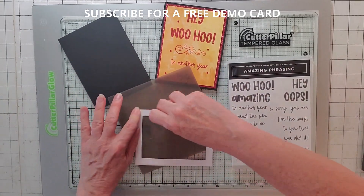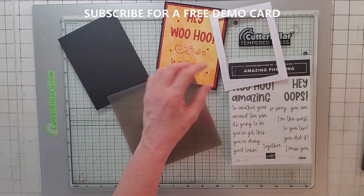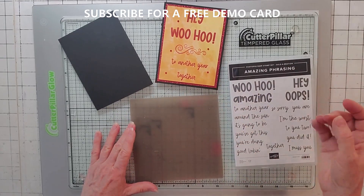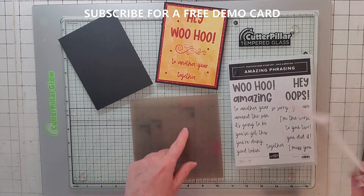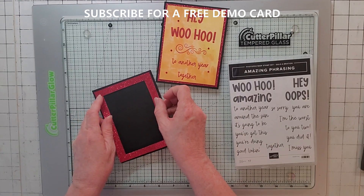I'm going to use my silicone craft sheet. If you don't have one, there's a link in the description - get one. They are the silliest thing but the most amazing tool. I can stick things on here and they won't stick permanently, I can put dimensionals on here, mix colors, or glue with liquid glue. It is an absolutely essential tool.